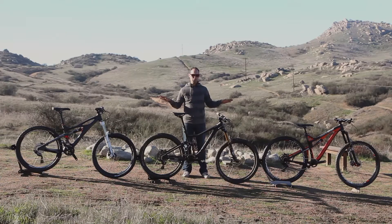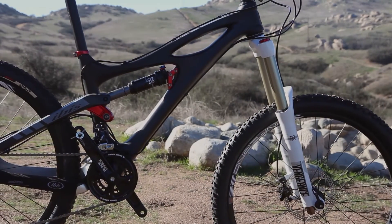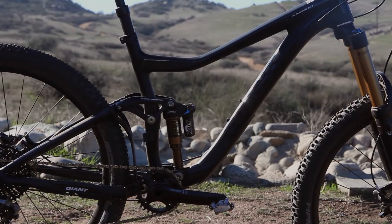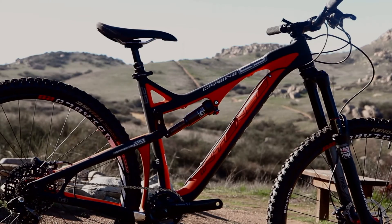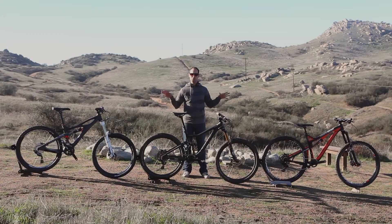Today we have three bikes to compare. They are three different brands, but what brings them all together is that they're all basically the same type of bike — all-mountain in a six-inch travel, medium frame. This makes it really cool so we can compare how the different wheel sizes affect the way each bike rides and how it's more suited for certain types of terrain or riders. The three wheel sizes are 26, 27.5, and 29.